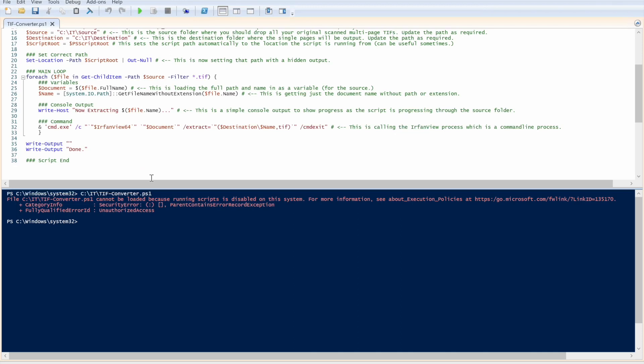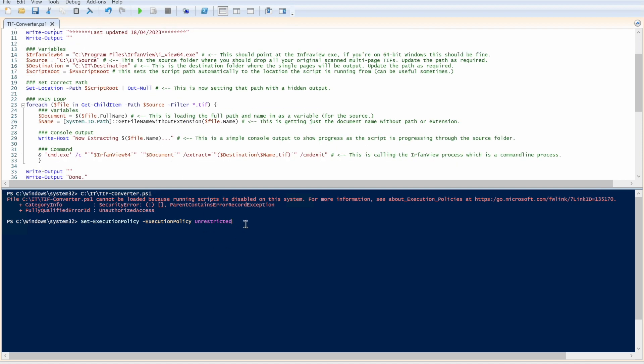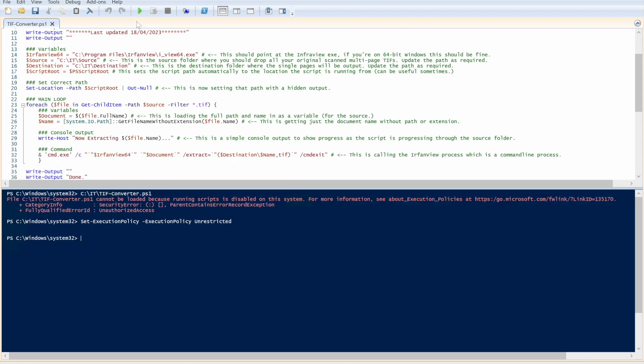Hitting Play — it doesn't work. That's because we need to set the execution policy to allow scripts to run. You can run: Set-ExecutionPolicy -ExecutionPolicy Unrestricted, which disables the restriction on running scripts. Alternatively there's a bypass option to run just this one script. I'll go ahead and unrestrict it, confirm Yes to All, and then hit Play again.